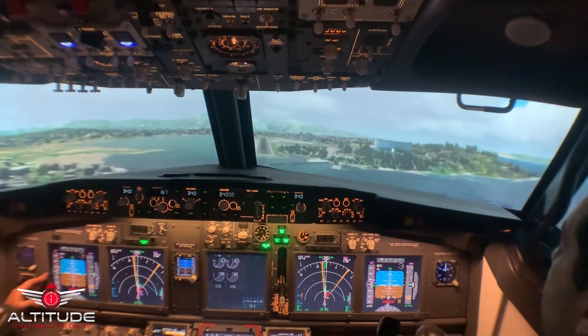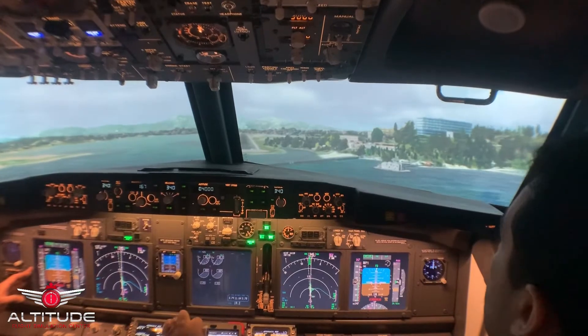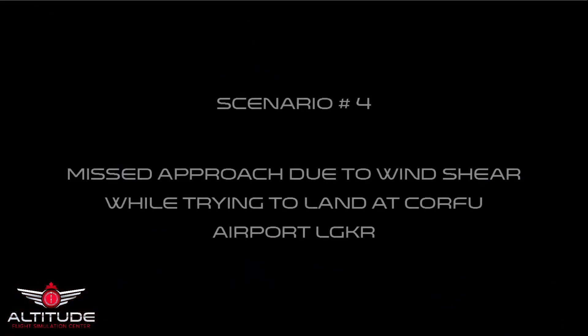Wind shear. About 5 knots slow. You lost 10 knots. You lost 20 knots. You lost 50 knots. 40 knots. Wind shear, wind shear.